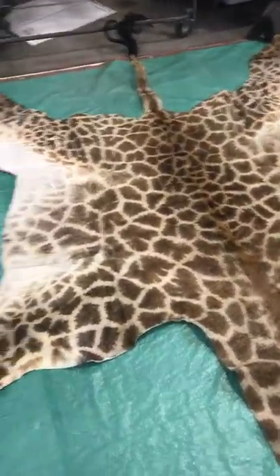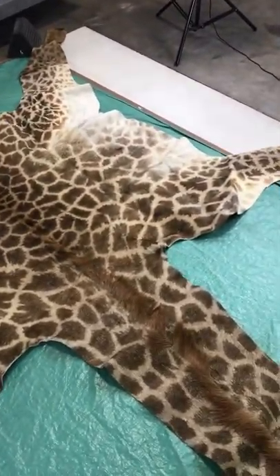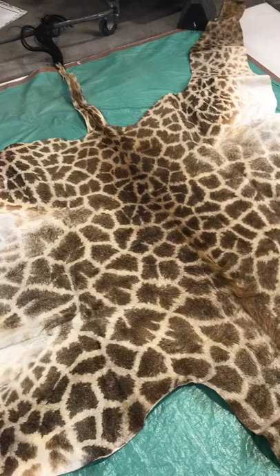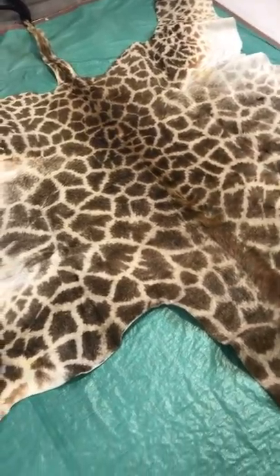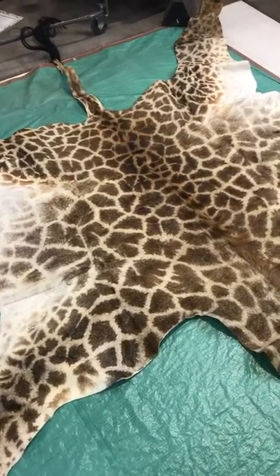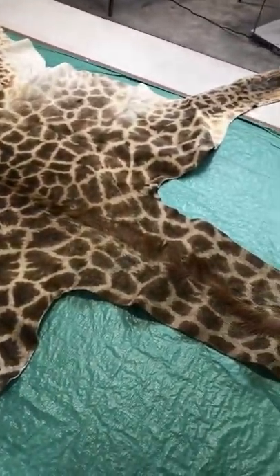I hope this video helps our customers understand what a giraffe skin is and what it can be used for. My apologies, but it's such a big skin that I would have to be standing on a high ladder in order to capture the entire skin within the frame. Thank you very much.